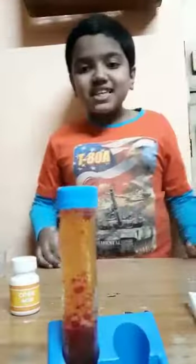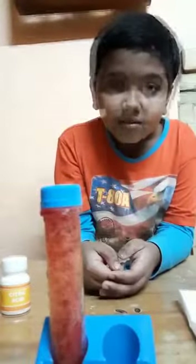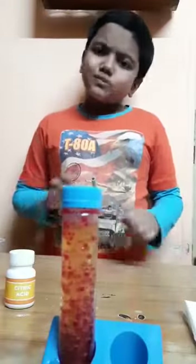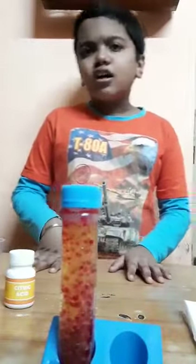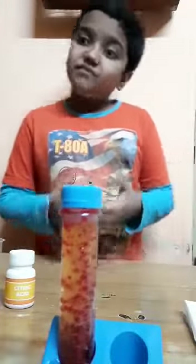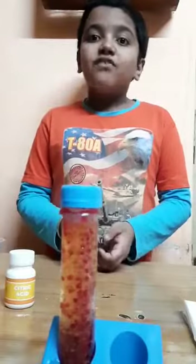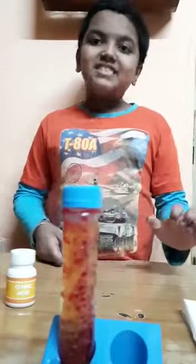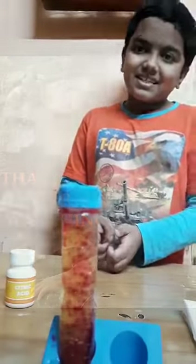Can you see the big red bubbles? Look how amazing it is! Do you know why it is happening? It's happening because when soda and acid mix, carbon dioxide forms, and the bubbles are of carbon dioxide. The oil helps us to see it. Do you like it? Thank you!